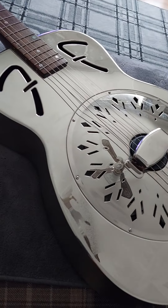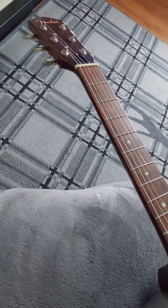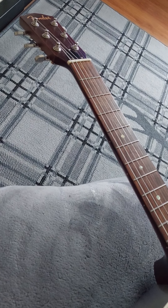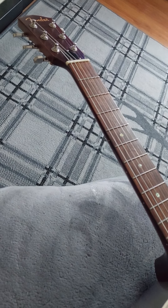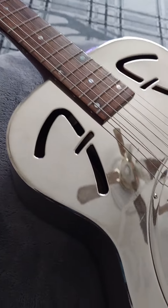Good afternoon ladies and gentlemen. This is a wee sort of video that adds on to the video I did about mother guitars. I just felt awful guilty that I never gave the resonator much time.